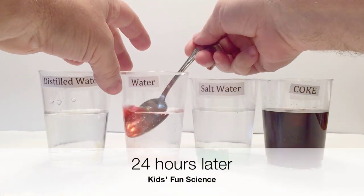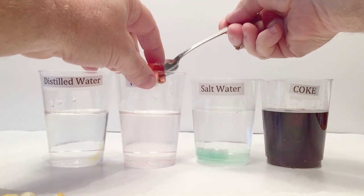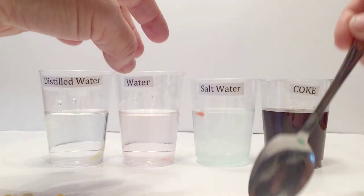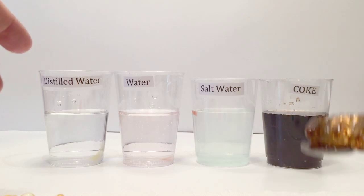Osmosis occurs when liquid passes through a semi-permeable membrane. Gummy bears are made out of gelatin and water, starting with a liquid and cooling into a chewy gummy solution. This is a result of the presence of gelatin, whose molecules are chained together and create a solid mix.